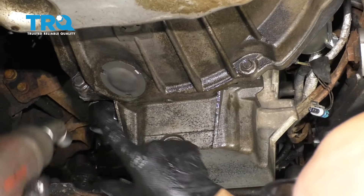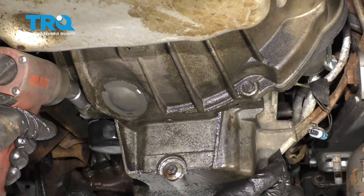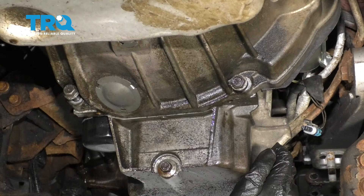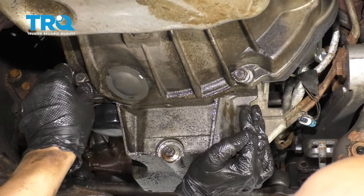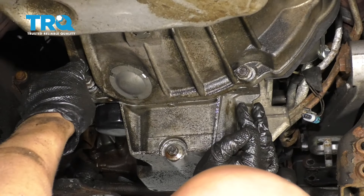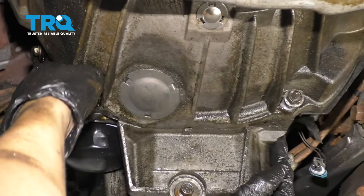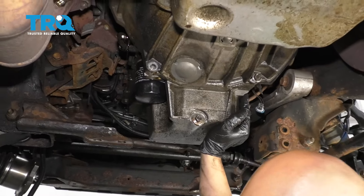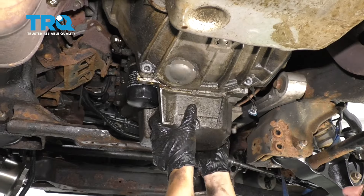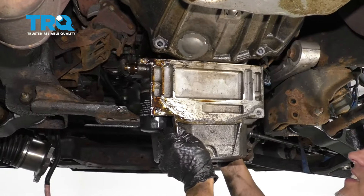And there's two bolts that go into the back of the oil pan right here. Use a 15-millimeter socket to take those out. You might want to support the oil pan when you take those out. Oh, and some of the oil's leaking out as well — you should have a drain pan underneath here because we didn't take the oil filter off yet. And just slide this down and slide it out.